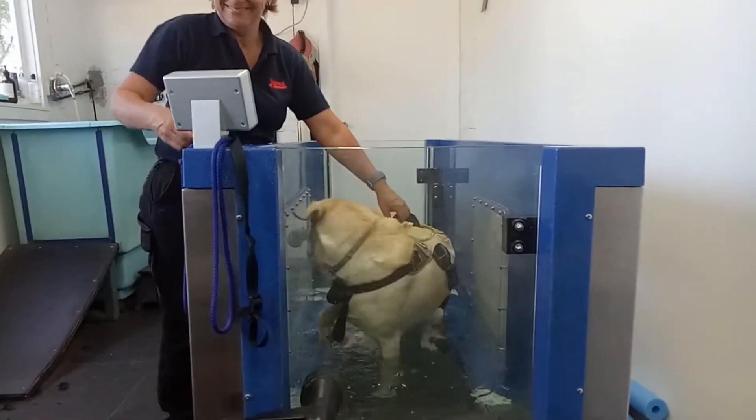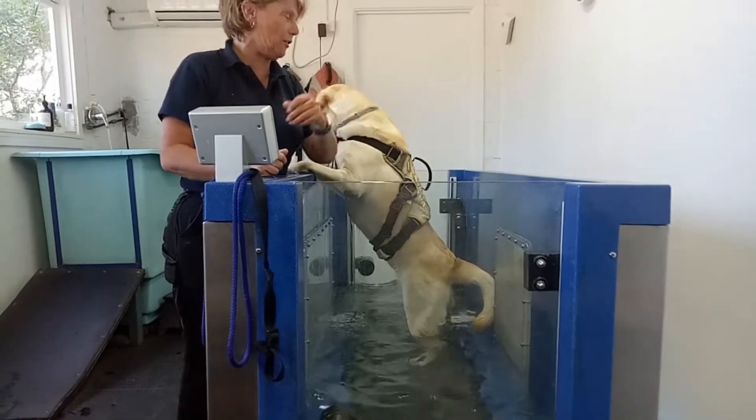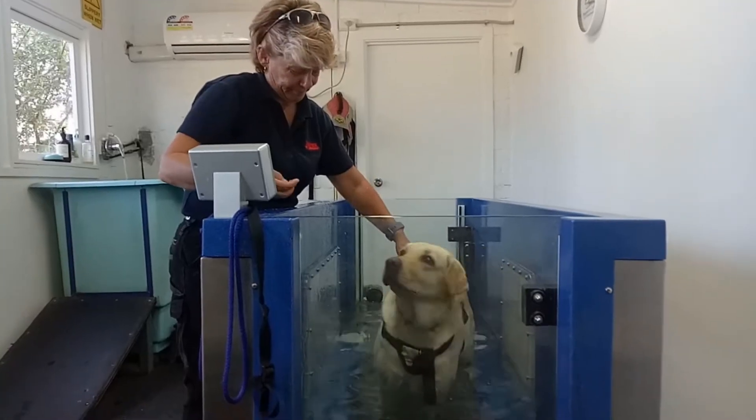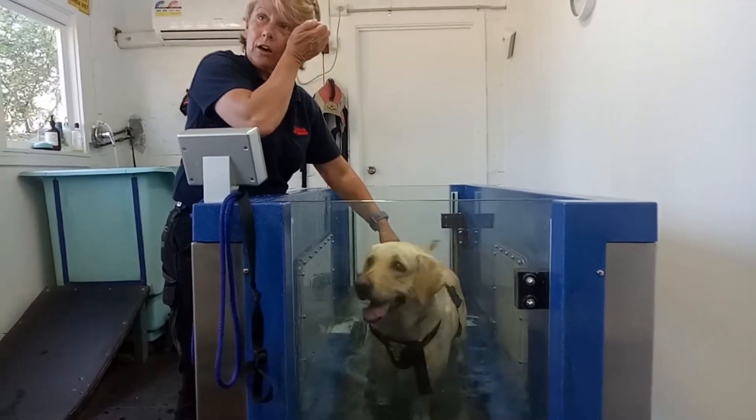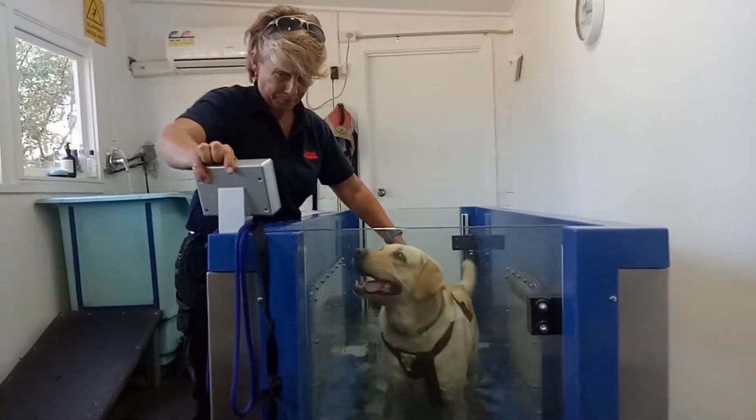She's moving her legs. We're just going to get it up to height and then start turning the treadmill on. So we just start off really slow, because we're basically teaching her how to walk on an underwater treadmill.